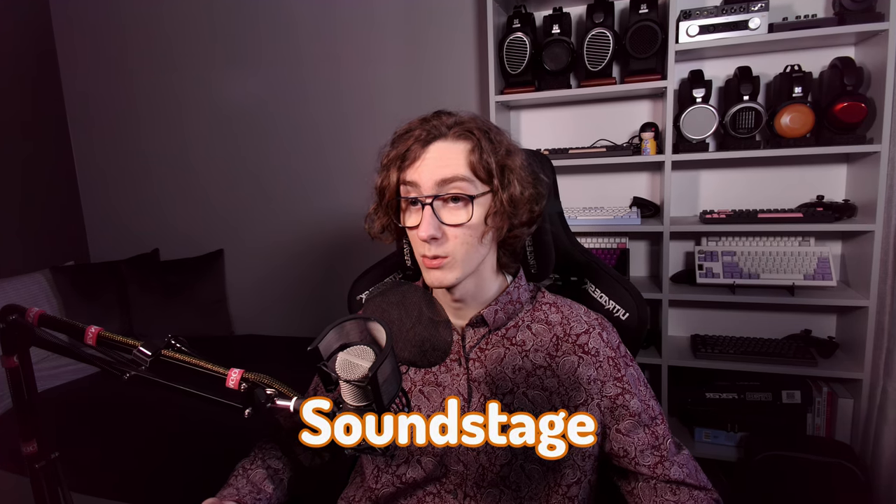Finally, we come to the soundstage, which is where things get intriguing. The EM6L can be described as having a weirdly big soundstage.